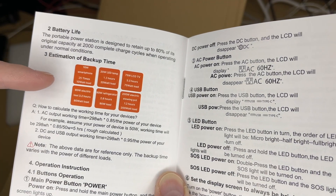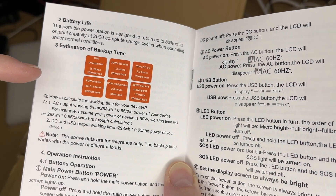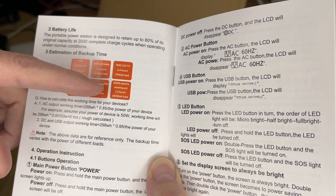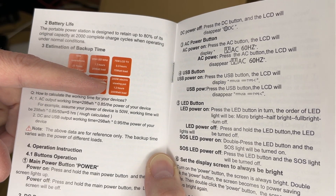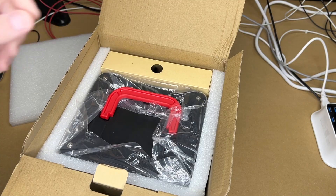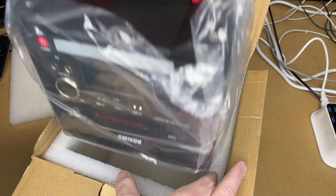The manual also has a section on estimating backup time with a formula. I don't quite understand the calculation — it gives examples like a 20-watt LED lamp lasting 1.3 hours, and a 200-watt electric stewing pot lasting 1.2 hours. You'll want to read through all of that carefully.